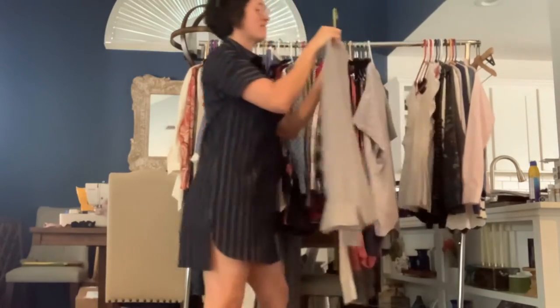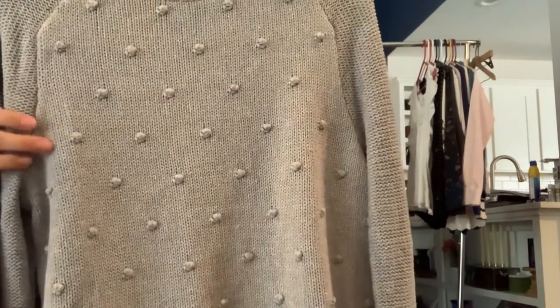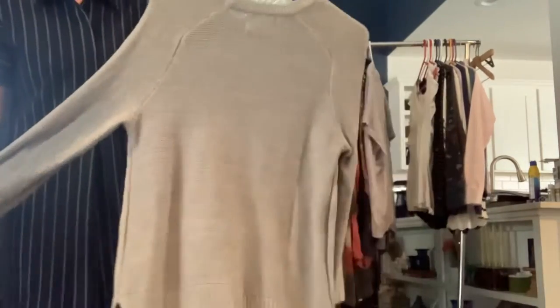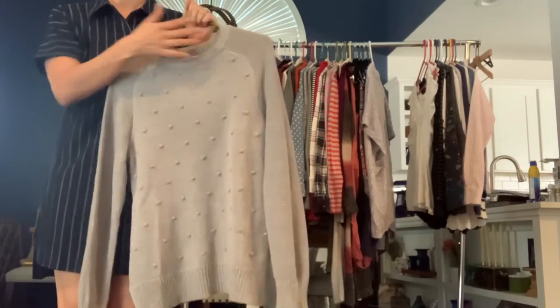It's got an Old Navy size small gray knit sweater. It's got the little knit baubles down the front. The back is just normal — nice classic. This would be cute with a colored shirt popped under it.